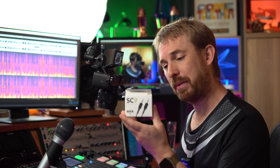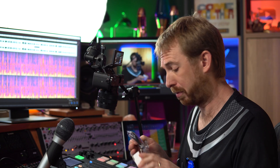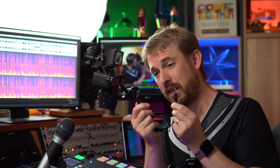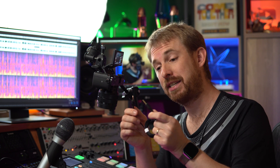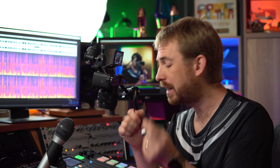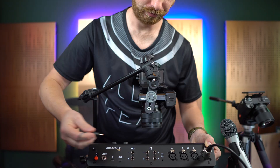There's also the SC9 cable — I'll be using this because it's fantastic. Instead of TRS, which are jacks with just two rings, this jack has three rings. This is important as it not only allows you to record the output of your phone or tablet, but you can also send audio back so that a guest you're speaking to on the phone can hear what you're saying.